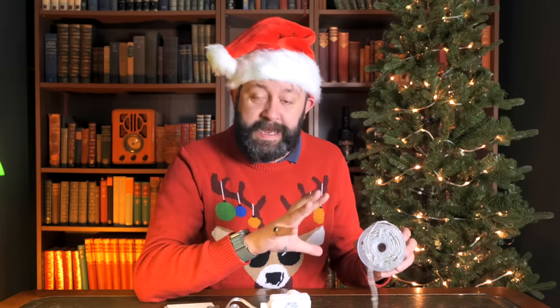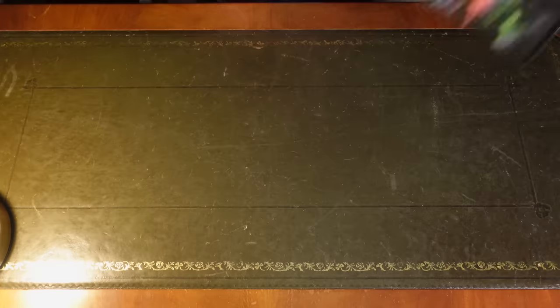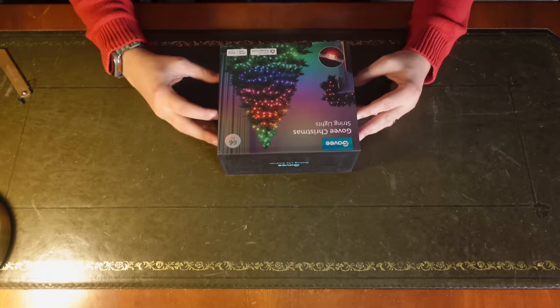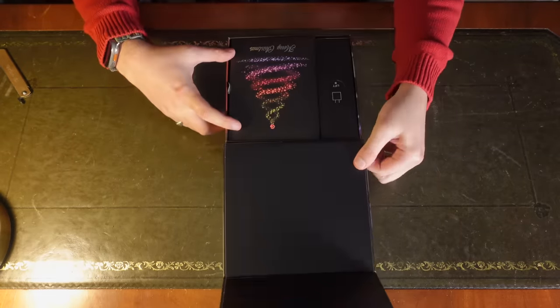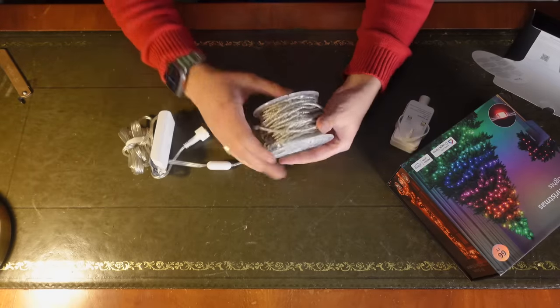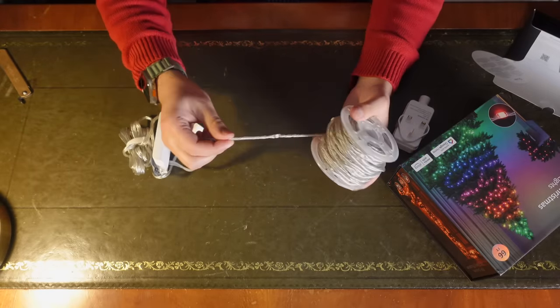The Govee string lights, which are also on the tree behind me — and I'm telling you now, you won't believe what these are capable of. These things come in a small box and inside is a giant reel of lights — 20 meters to be precise. So it gives you a hell of a lot of coverage with each reel, and they come on a really handy dispenser which makes putting them up really easy.